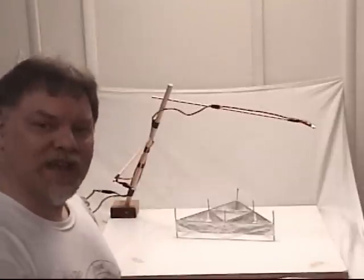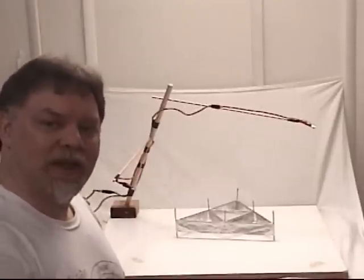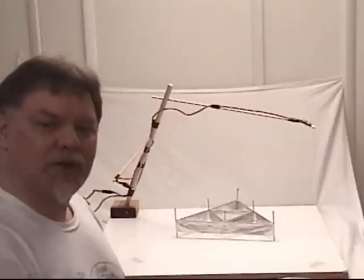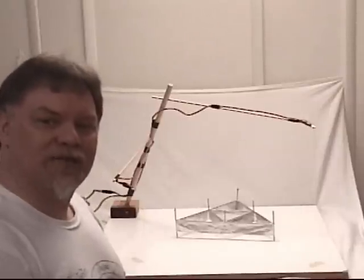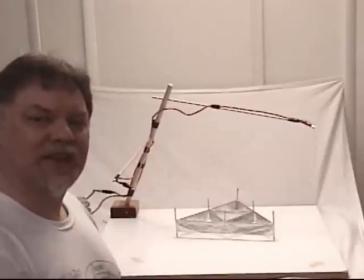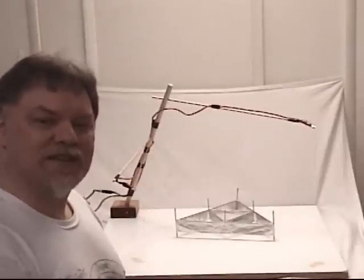Greetings, and welcome once again to the laboratory of Only One Egg Productions. To begin, thanks to everyone, particularly to Beam Ship Captain, who responded to my earlier lifter videos. It's with those comments in mind that I'd like to clear up a few lingering misunderstandings.